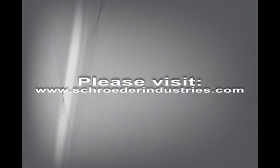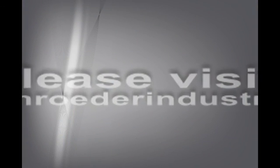For more information, please visit our website at www.schroederindustries.com. Thank you.